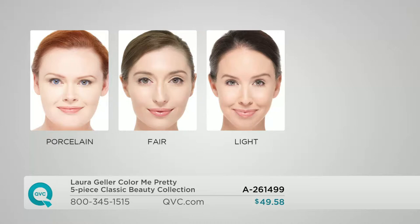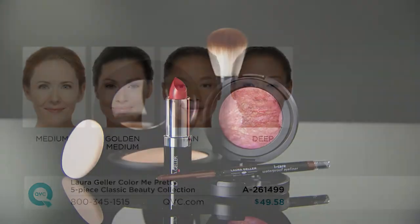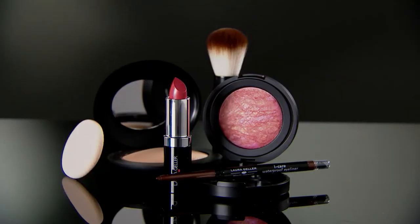Porcelain — you're so fair, you know who you are. Fair — if you're not quite porcelain but always yellow when you wear light, go to fair. Light — you're that neutral beige. Medium — a true medium, go right for it. Golden medium — just a little darker than medium, or a medium who is tanned. Tan — golden, deep olive skin, light African-American skin. Deep is for medium or deeper, richer African-American skin. Every color will go on every skin type. This is a full face, classic, modern, really just beautiful, romantic collection that looks great on everybody.